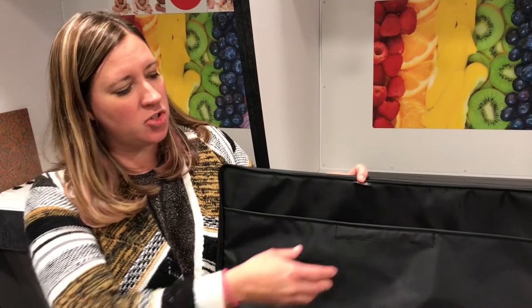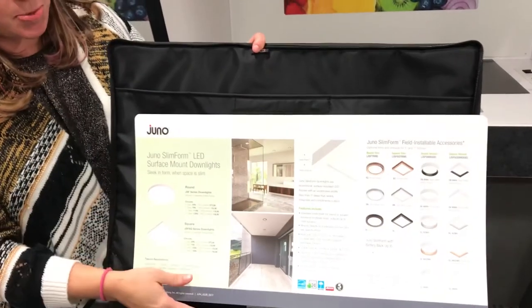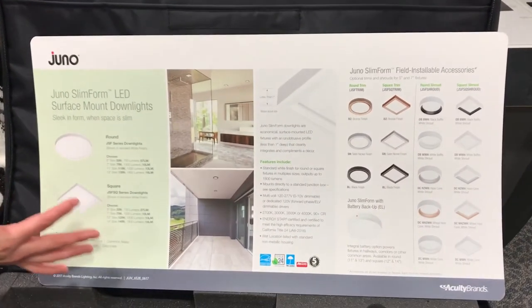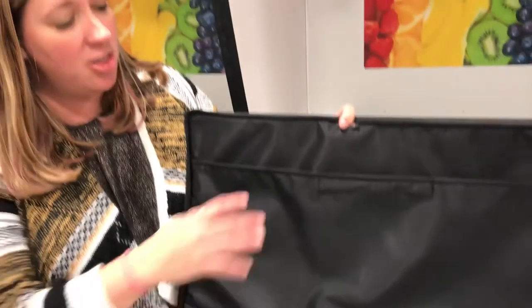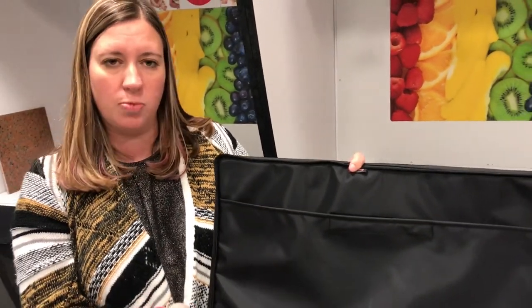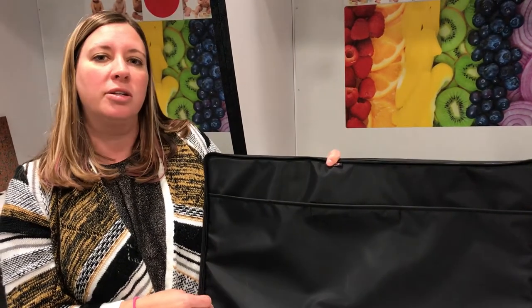Lastly, inside the Juno Slim Form sample case we have this nice pocket, and inside you have a product features and benefits poster to talk about all the good features of Juno Slim Form. A lot of the same content that is in the brochure, just laid out into a nice easy-to-read format to show your customers. There's plenty of space within this pocket so you can also put the actual brochure and extra literature pieces inside. You can get that brochure directly from the custom point literature order site.